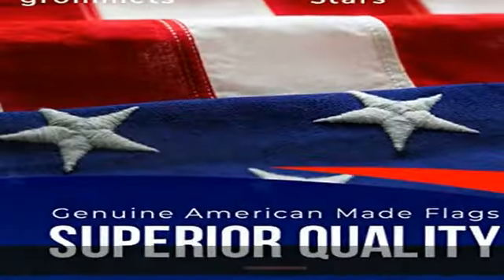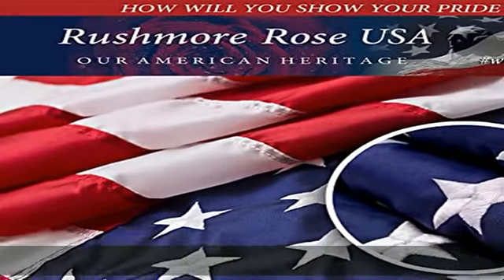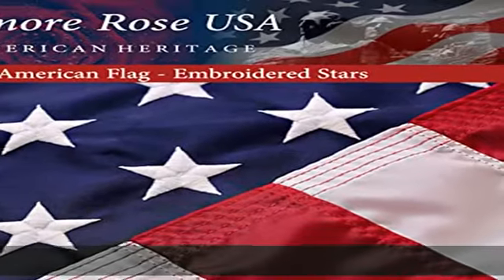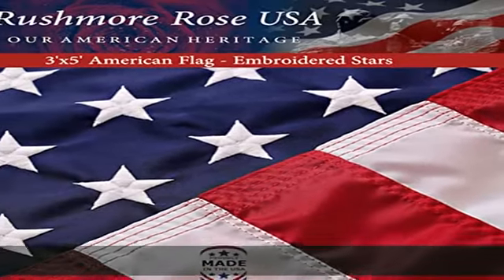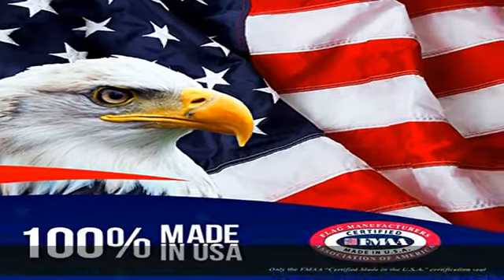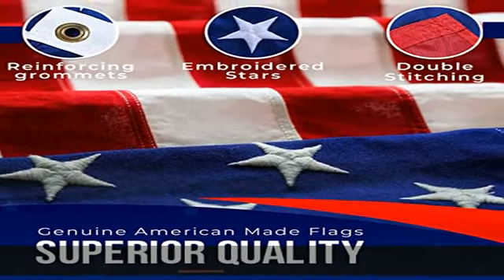This heavy duty flag is built for high winds and is a versatile United States flag. Our American-made flag can be placed on your front porch, house, indoor and outdoor wall, porch gate, or inside a classroom. The American 3x5 flag is a special patriotic gift — our cloth American flag is an excellent gift for veterans and patriotic families.